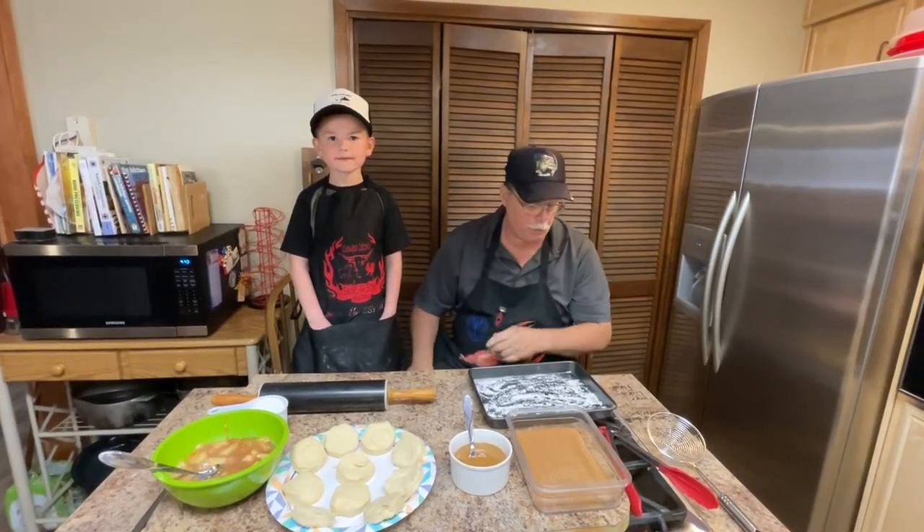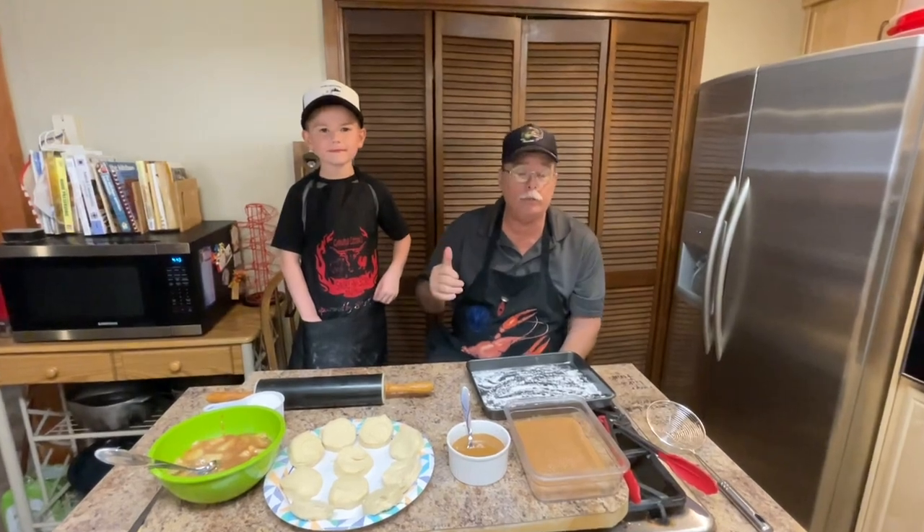Hey everybody, it's old Grandpa Cotton. I got my little grandson, Weston, here, and he is known as Chef Weston. He's had a million views on a few of his videos, so he's pretty famous. How old are you, little buddy? Seven. Seven years old, and he got famous right here on Grandpa Cotton's Facebook page.